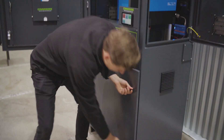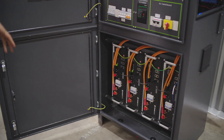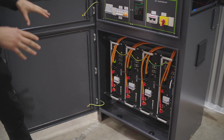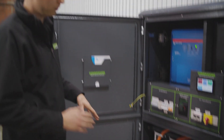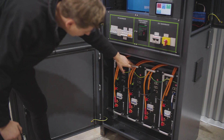Down the bottom, we've got our lithium battery bank. With the PowerHub 10, we normally go straight to 20 kilowatt hours of storage, which is four batteries. But especially on the smaller models, you can start off with fewer batteries — as little as one battery on the PowerHub 3 models.